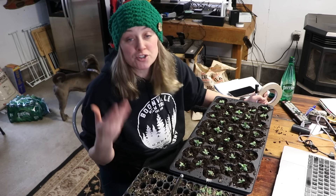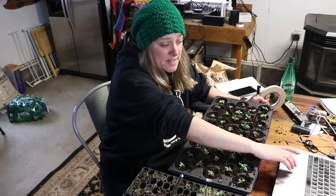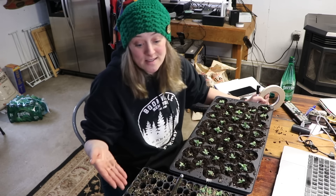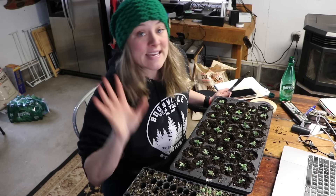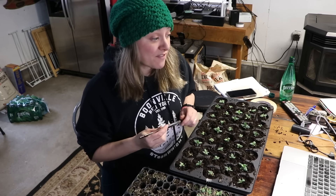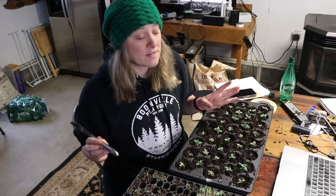I do place mine on a heat mat for germination. The cinnamon I sprinkled on the trays seems to be keeping the algae at bay so far. Do I bottom water after they germinate? Yes. Where do I get my seeds? I've ordered from Geo and from Johnny's. How long do they take to germinate? Typically 10 to 15 days, but sometimes up to three weeks — I had some that were several weeks behind.